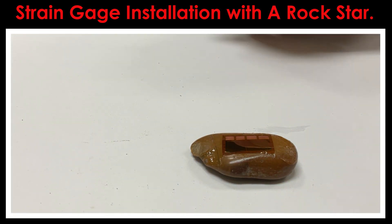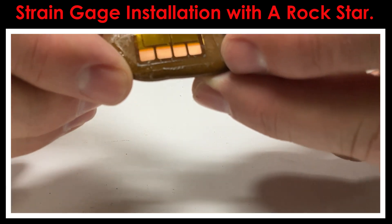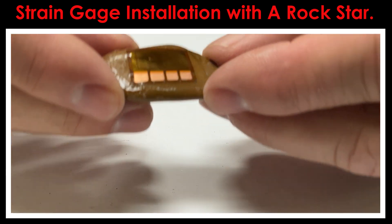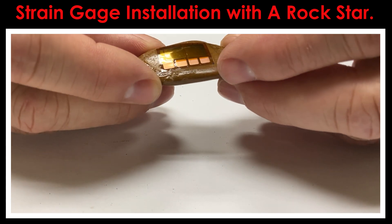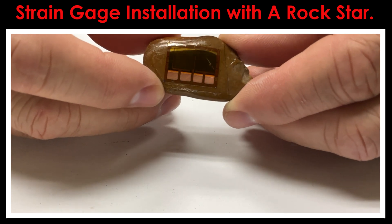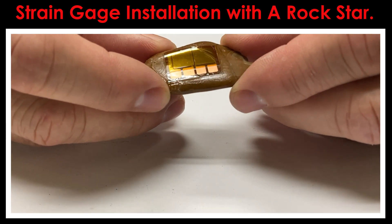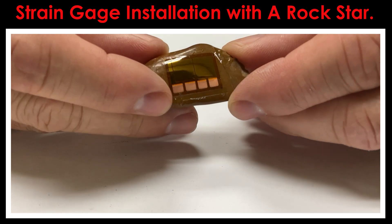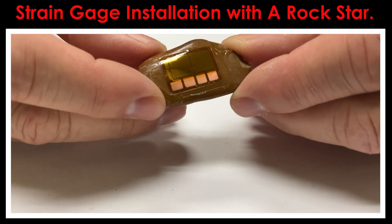Now we've got the gauge bonded in place. You can see how these CEA series gauges can conform to a non-flat surface. What I'm looking for is: do all the edges of the gauge look like they're down? Is it nice and uniform? Is it following the contour of the rock? And sure enough, it is. Optical inspection is a good way to tell whether you're headed in the right direction — that's usually the first stage of checkout of an installed gauge. Does it look okay? Is it in the right location? Is it down nice and uniform? Do you see any signs of irregularities underneath the grid? If you don't, you can move on to the next step, which would be attaching the wires onto the strain gauge.